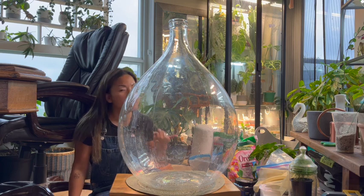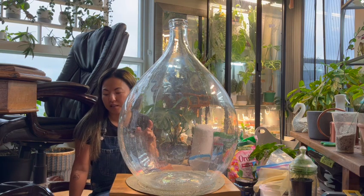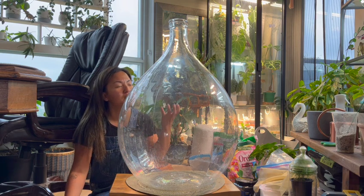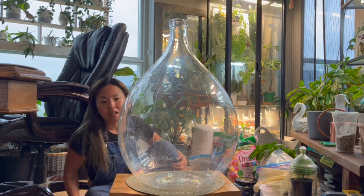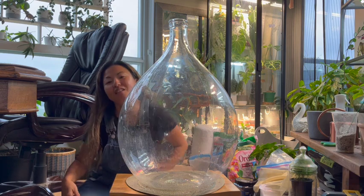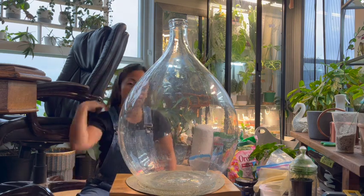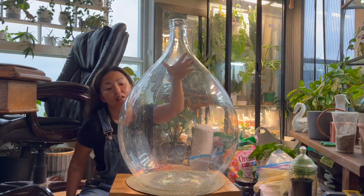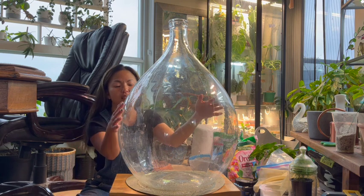I had another one I rescued because the lid got damaged — it's made of wood or cork, so it wasn't sealed properly. All the water started to evaporate and the plants started dying because there wasn't enough water in the terrarium to maintain the eco cycle. I fixed that, so maybe I'll do an update on the next video.